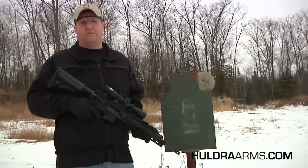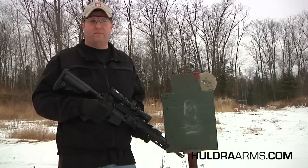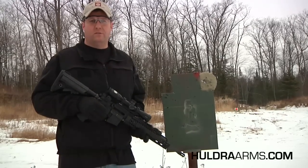Next we're going to move on to the 150-yard hostage target, where I'll be using the same round — 55 grain soft point, .223.